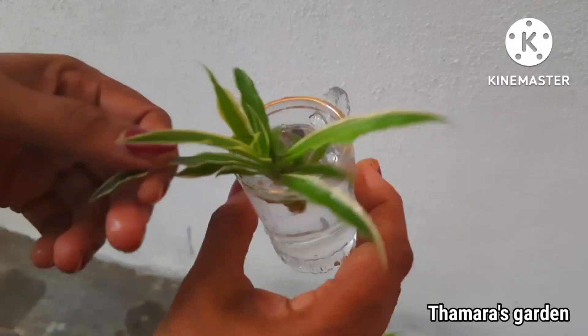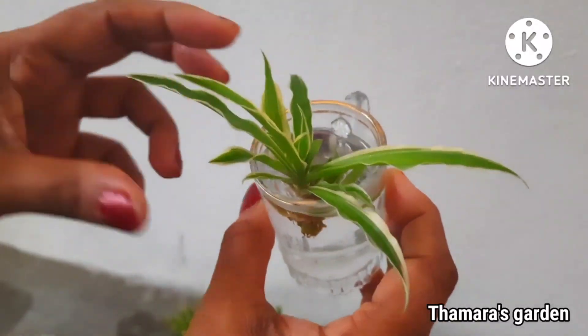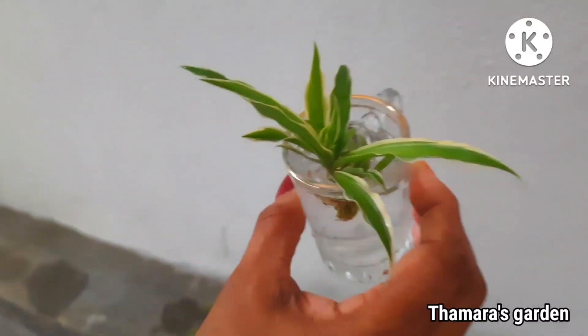Just leave it for about 3 to 4 days and it will root very well. After that you can either put them in a pot or just leave it as an indoor plant.